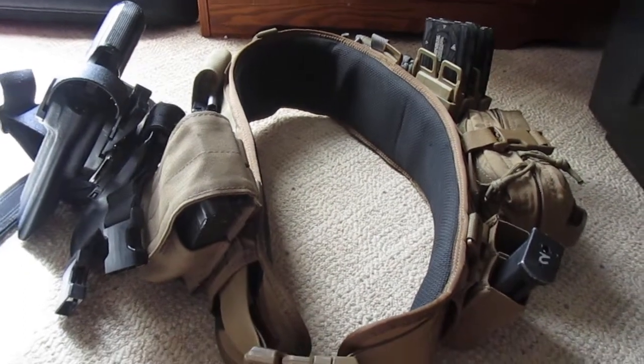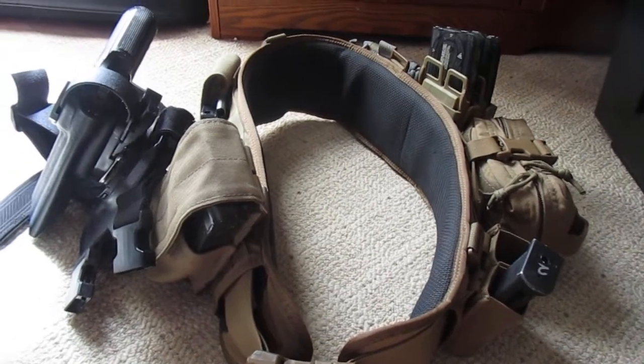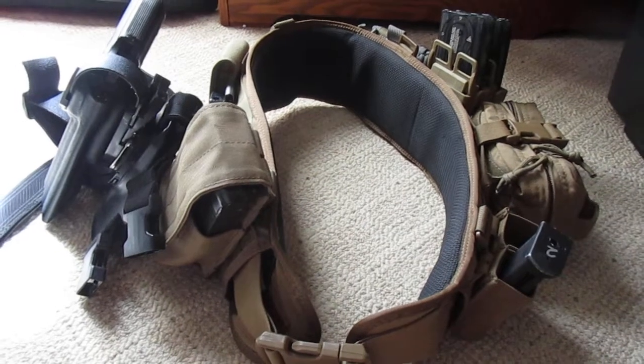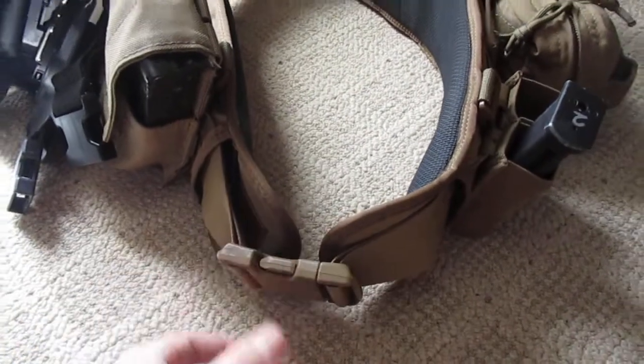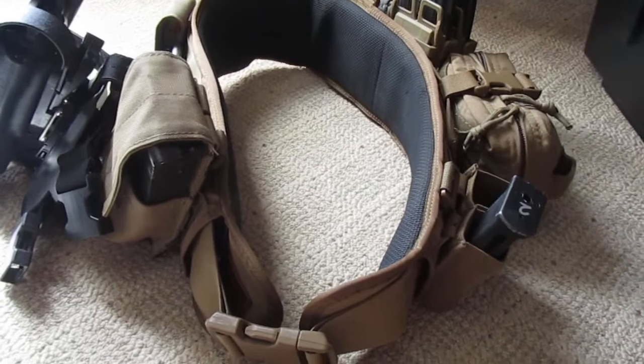Hey guys, what's going on? Today I thought I'd do another airsoft-related video since I haven't made one in quite a while. What I'll be going through is my Battle Belt setup. This is a Battle Belt that I've been using for quite a while now, probably for the past year and a half or so, and it's been pretty good.